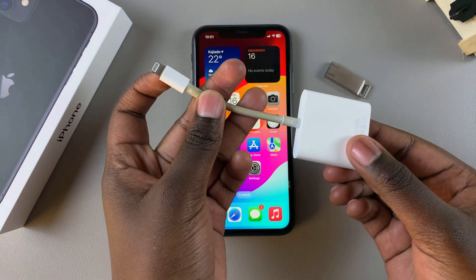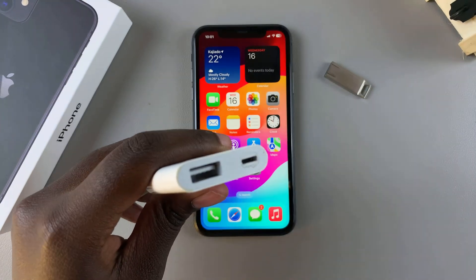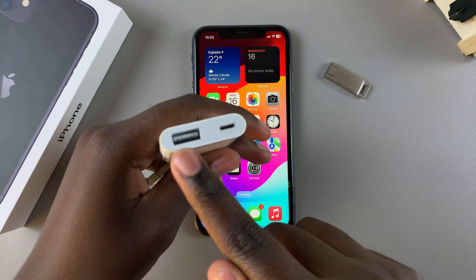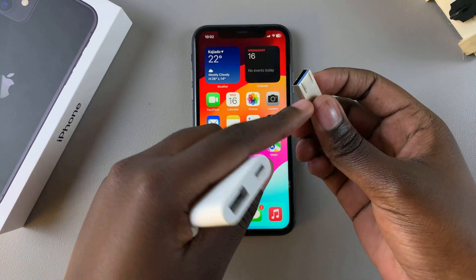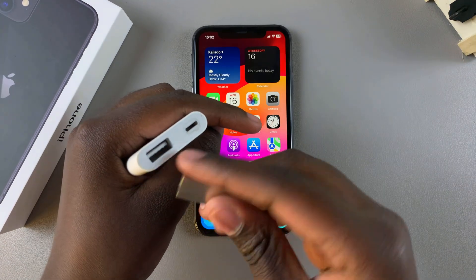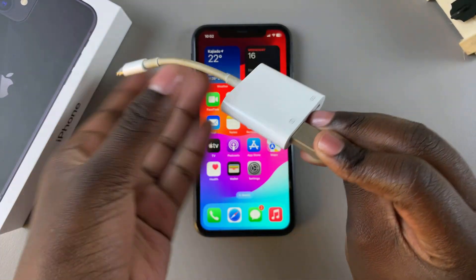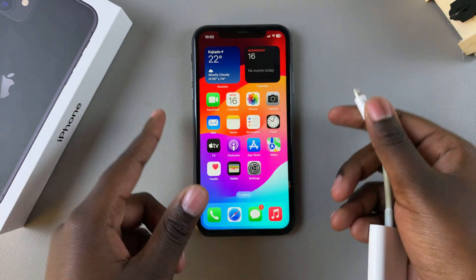This adapter has lightning on one side and then two ports — one for a lightning port and another USB port. Simply grab your flash drive and insert it into the USB port, and once it's been inserted like that, you now want to connect the adapter to your iPhone.